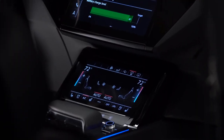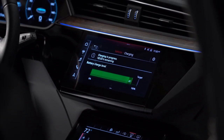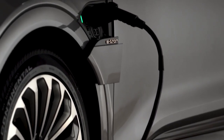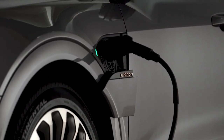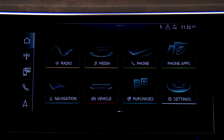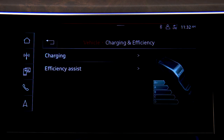To help preserve the life expectancy of the Audi e-tron battery, Audi recommends charging to 80 percent capacity for normal commutes and only charging to 100 percent for longer journeys. To limit the charge capacity, on the MMI upper display press Vehicle, then Charging at Efficiency, and then Charging.